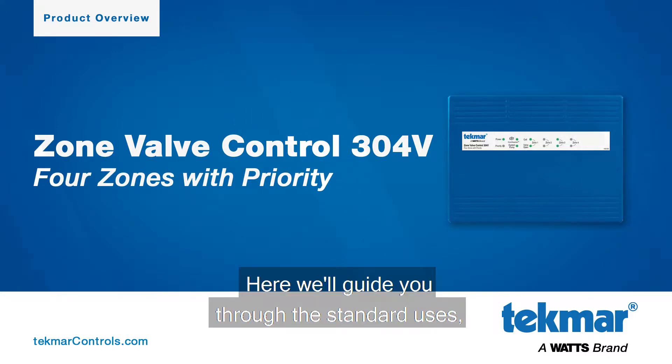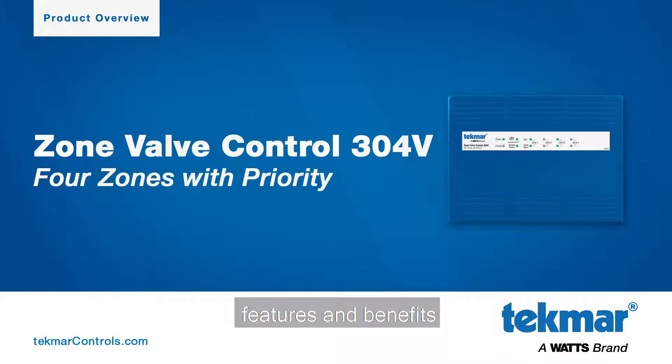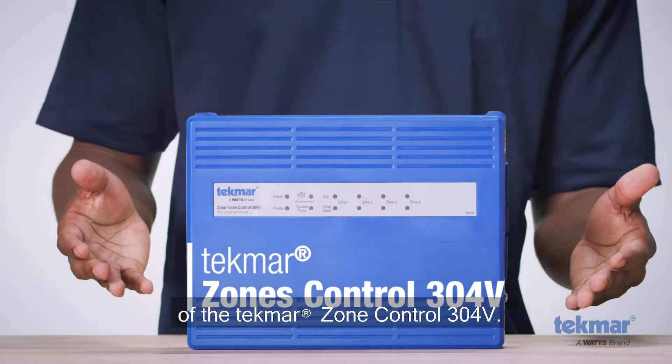Welcome to WATTS. Here, we'll guide you through the standard uses, features, and benefits of the Tecmar Zone Control 304V.